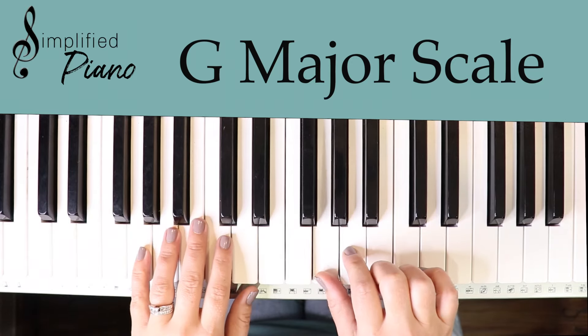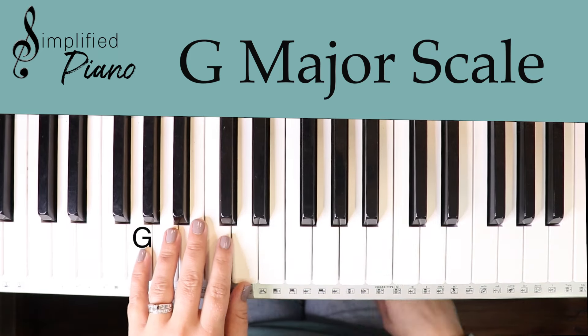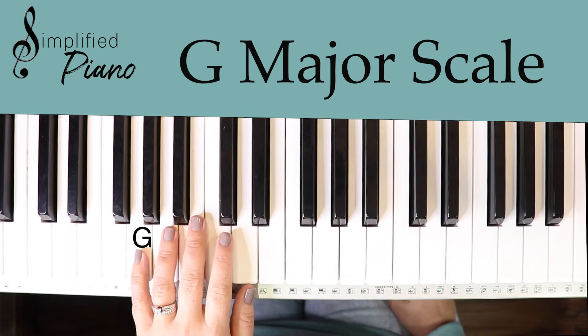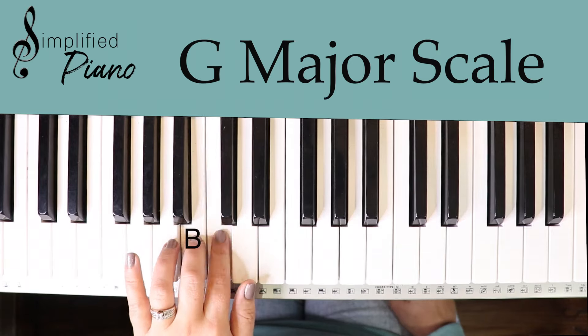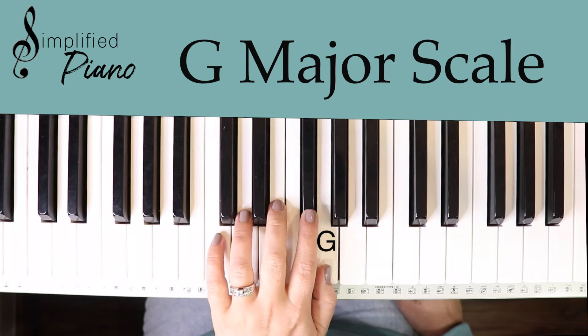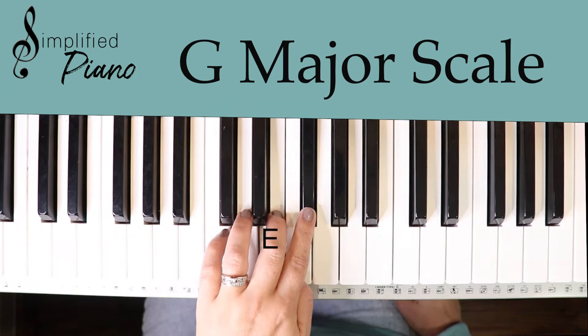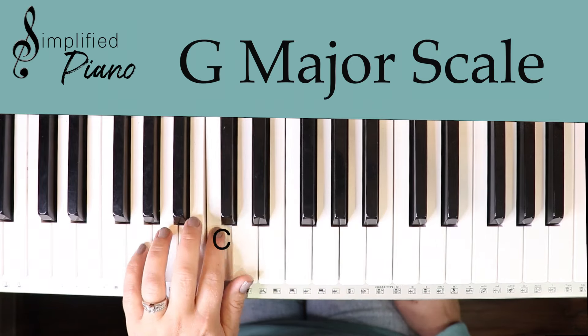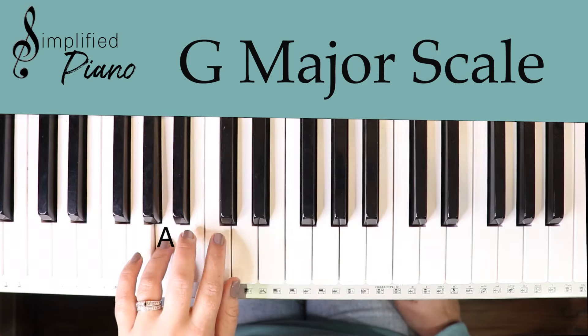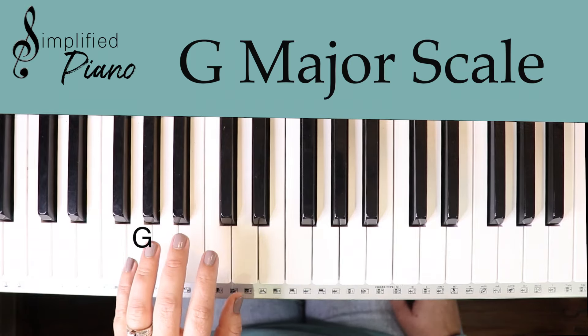If we play the scale with our left hand, you can put your pinky on G, line up your five fingers, and play the G major scale like that: G A B C D E F sharp G, then G F sharp E D C B A G.